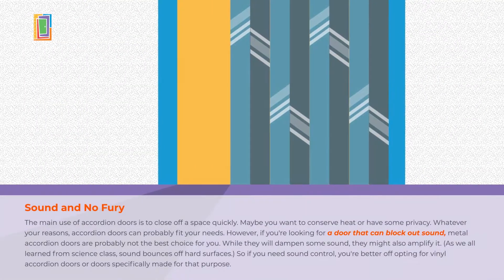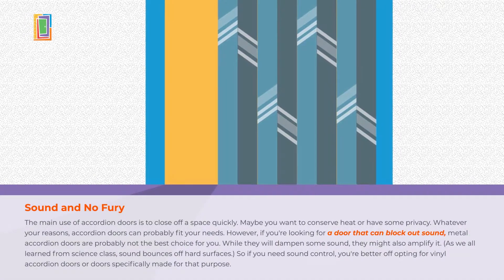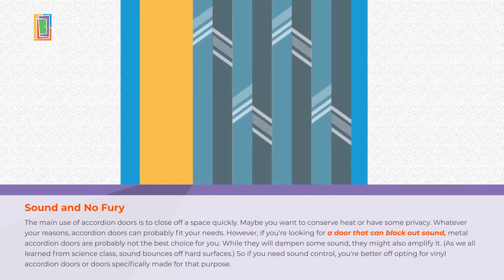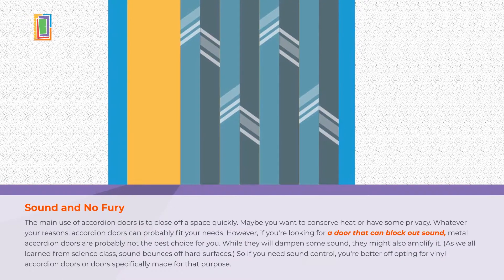The main use of accordion doors is to close off a space quickly. But if you want a door that can block sound, metal accordion doors are probably not the best choice. They may actually amplify it because sound bounces off hard surfaces. You might be better off with doors made for that purpose.